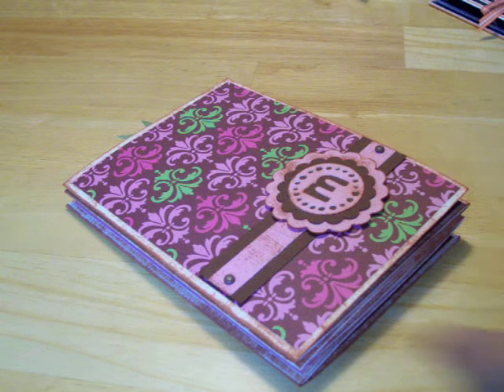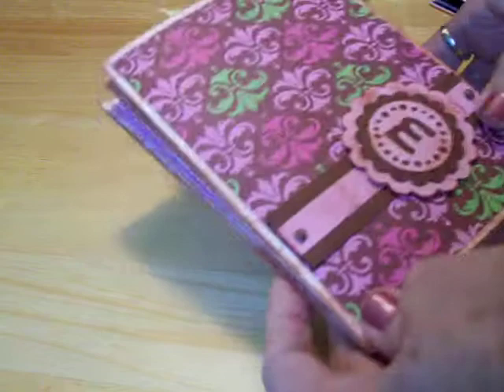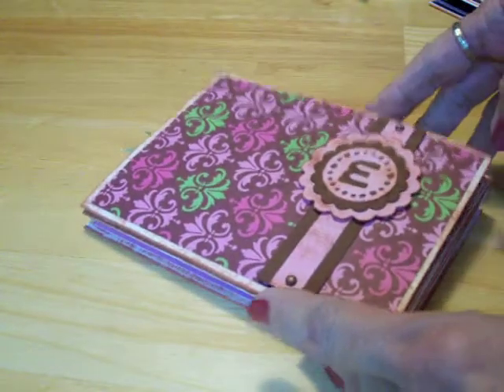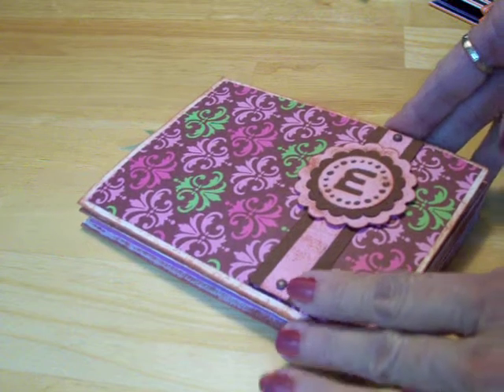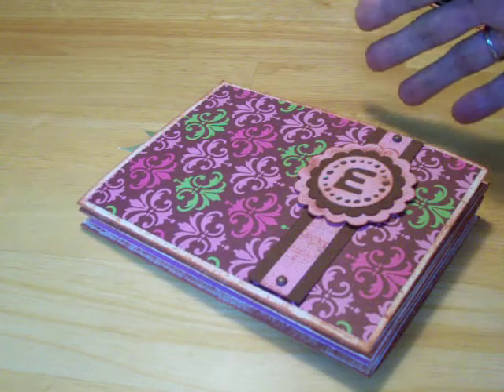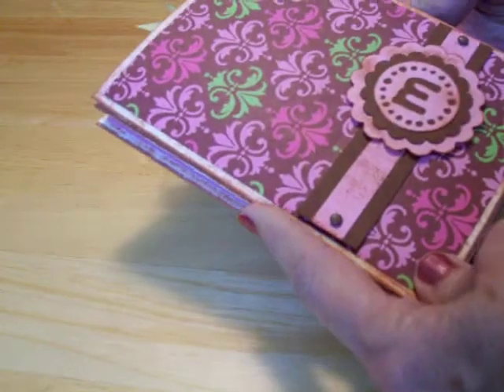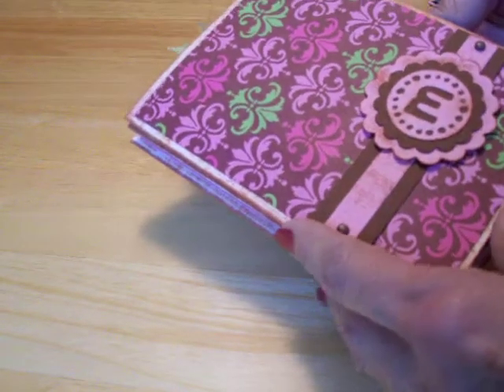Hi guys, this is Mary. Today we're going to be talking about mini albums. They're really big right now. Everybody is into mini albums and you don't have to just go to the store anymore and pick up a 6x6 or an 8x8 to do a mini album. You can make them yourself with just a little bit of time, some chipboard, and some cardstock.